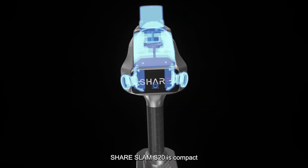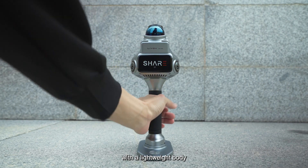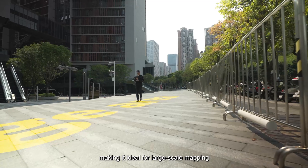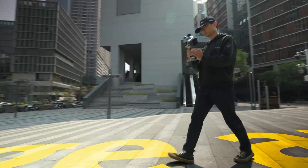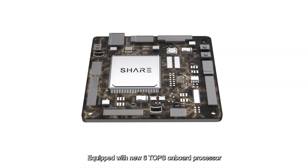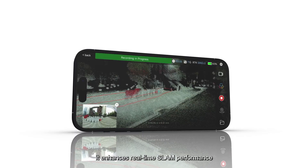The Shear SLAM S20 is compact, with a lightweight body and a 150-minute battery runtime, making it ideal for large-scale mapping. Equipped with a new 6-TOPS onboard processor, it enhances real-time SLAM performance for instant point cloud visualization.